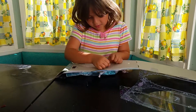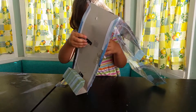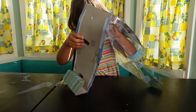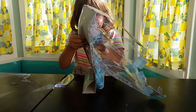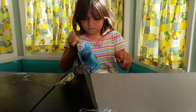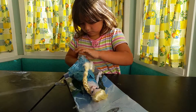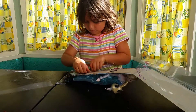Yeah, I know how to do that, guys. Undo the twist tie on the back. There you go.